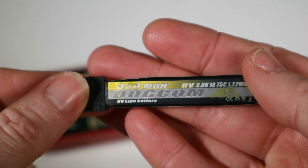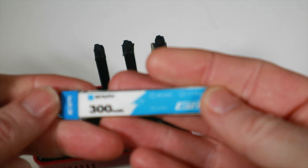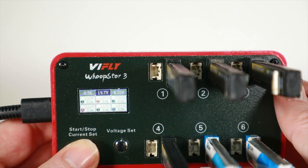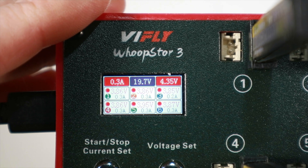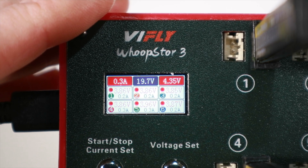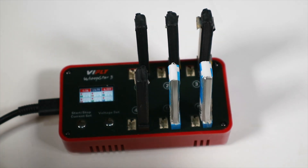I've got some Dolcom batteries from YourFPV, which have been really good so far, plus a couple of regular BetaFPV 300mAh batteries. I plug them all in, hold down the start button, and we see the red flashing lights showing they're actually charging. Currently they're all sitting around 3.85V and charge is going into all of them.